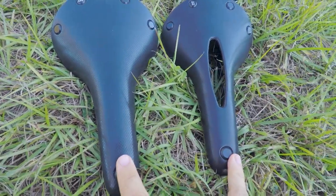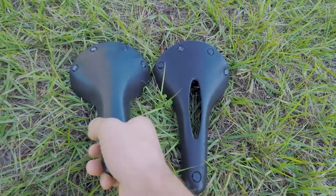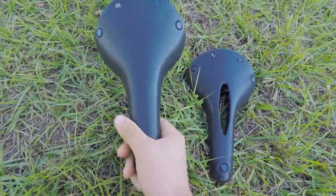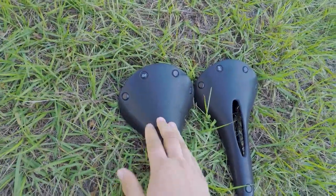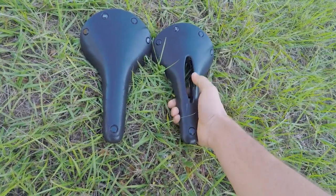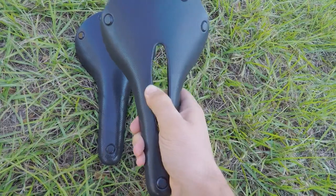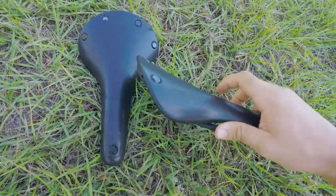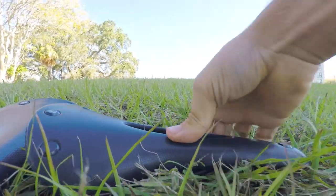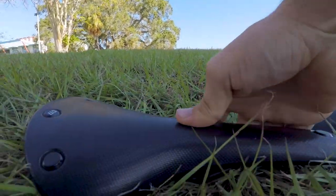The reason I actually have both is I originally bought the cutout model, and then I saw the normal model for sale on Marketplace for a fairly good price, so I just bought that too. One of the obvious differences I noticed straight away is that because this has the cutout, it has a lot more give in the rubber — there's a lot more flex than in the model without it.